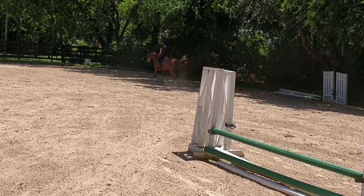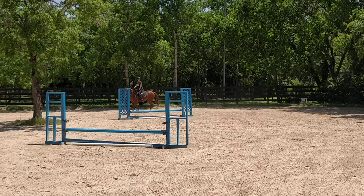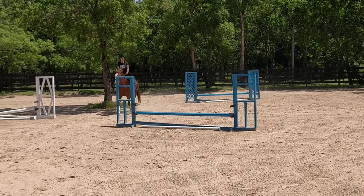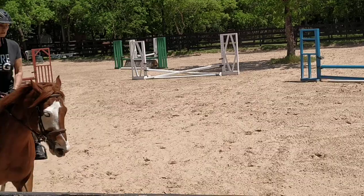Pull your left rein and go on a circle. Left rein. Go on a big circle — come all the way across the arena because I want you to go back to that spot again. Turn her head to the left. Keep it left. She's going to try to turn it to the right.